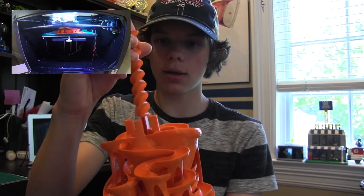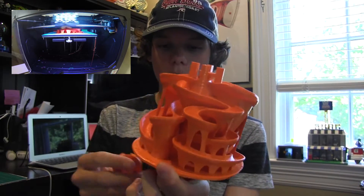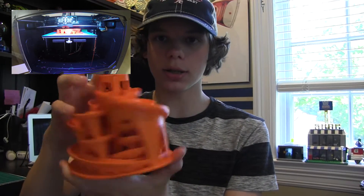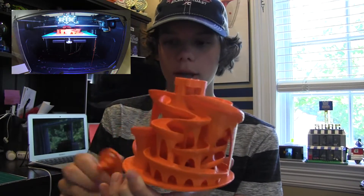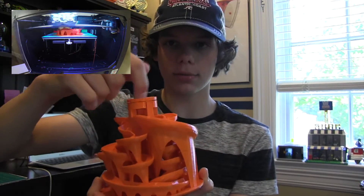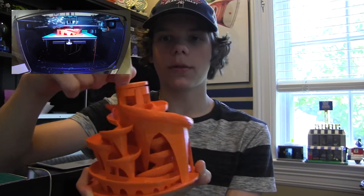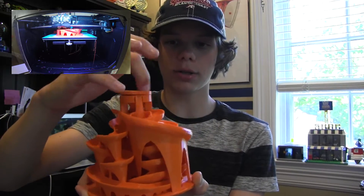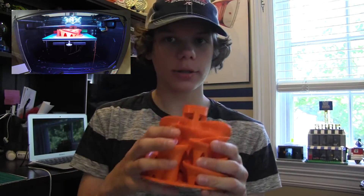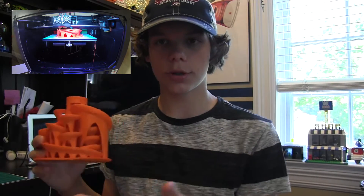So you assemble this by putting this right there. You put this disc that fits into these slots right here, and then you take this and you stick it in here, and you move this around with your finger and it just brings marbles up. Okay, so now I'm going to show you this in action, so let's jump to that.